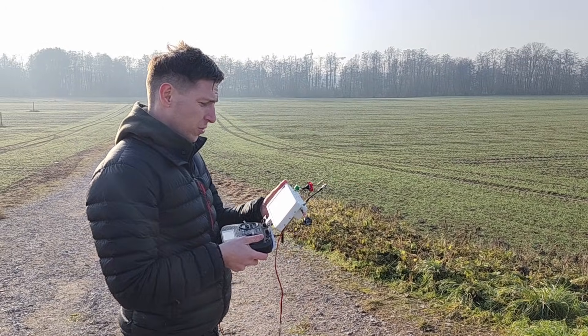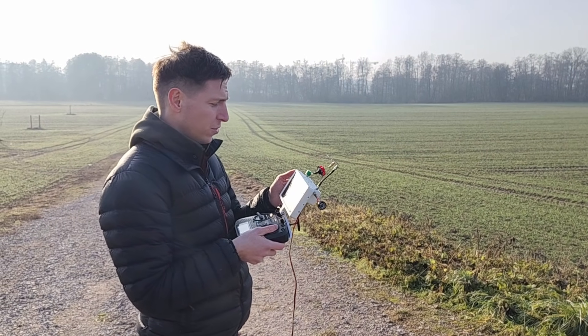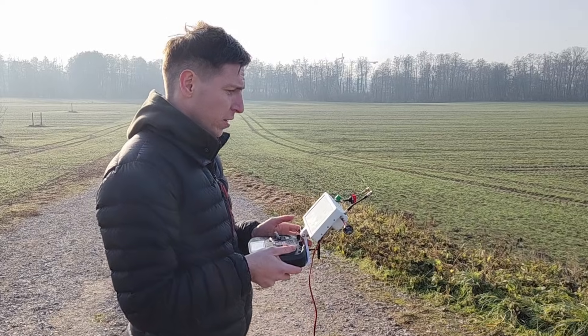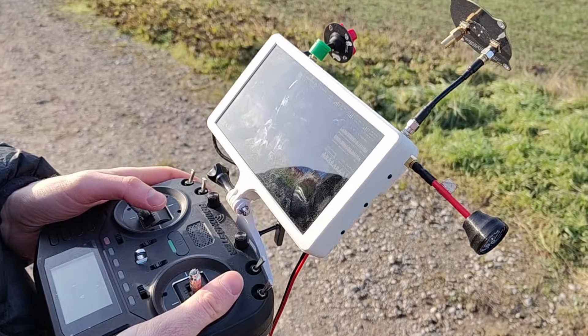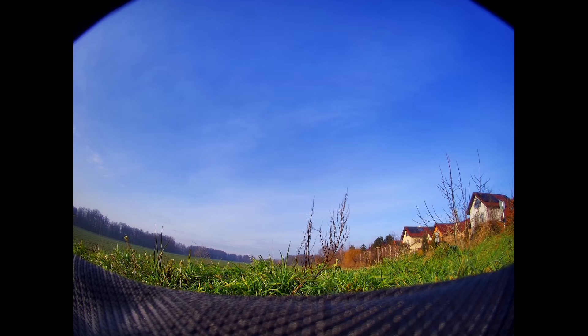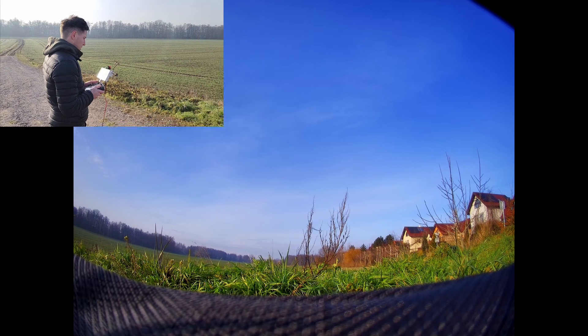I swapped a new battery and changed the sensor calibration file on the drone. As you can see, the colors are much better now. I've also upped the TX power on the drone to adaptive, up to 200 milliwatts, which should be loads.